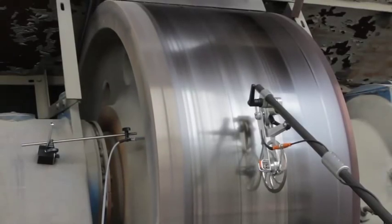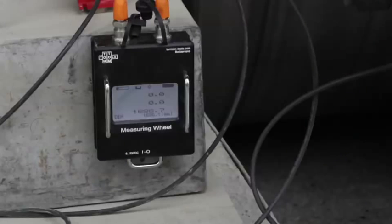With each revolution, a new diameter value appears at the lowest row in the display. The previous readings are moved one row up.